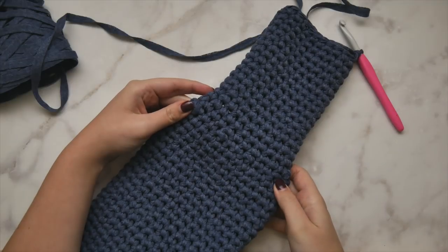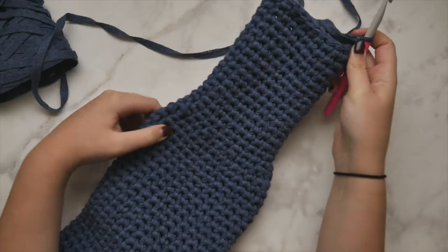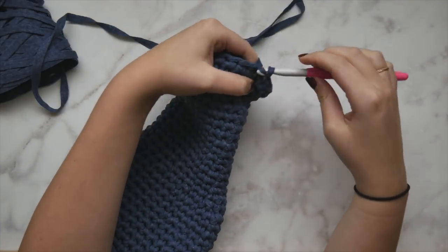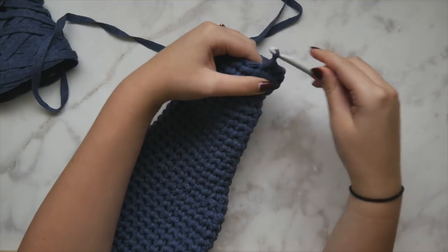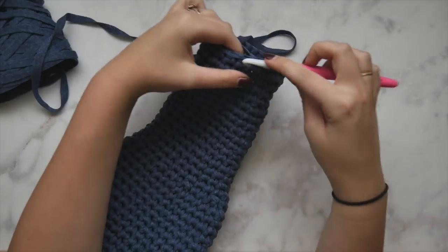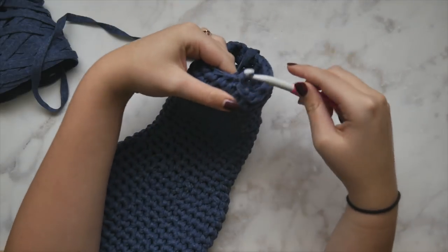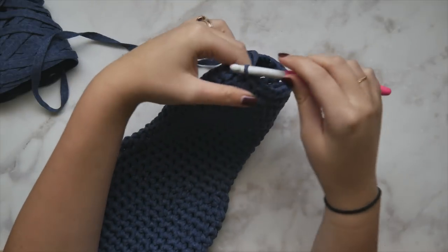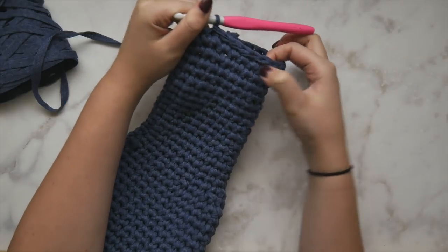For the second set of decreases, you're just going to decrease and then single crochet in each of the next two stitches — as opposed to three, which is what we did with the first decrease. Then work a bunch more rows of regular single crochet. Depending on what size garment you're making, it's going to vary how many more rows you do past the second set of decreases. The written pattern below will really help you out with the different numbers and specifics.